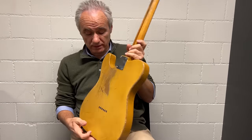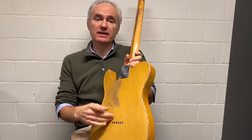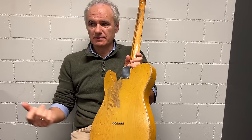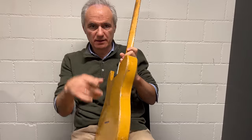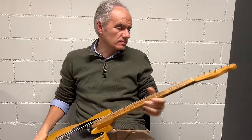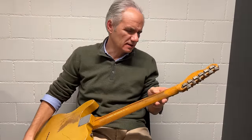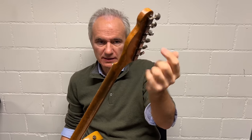They were drilled from the top without any template, so each one was done individually — that's why they're not aligned. If you use a template they'd all line up better. And of course we have the Broadcaster decal and the closed shell tuners with closing blocks, patent applied on the back.